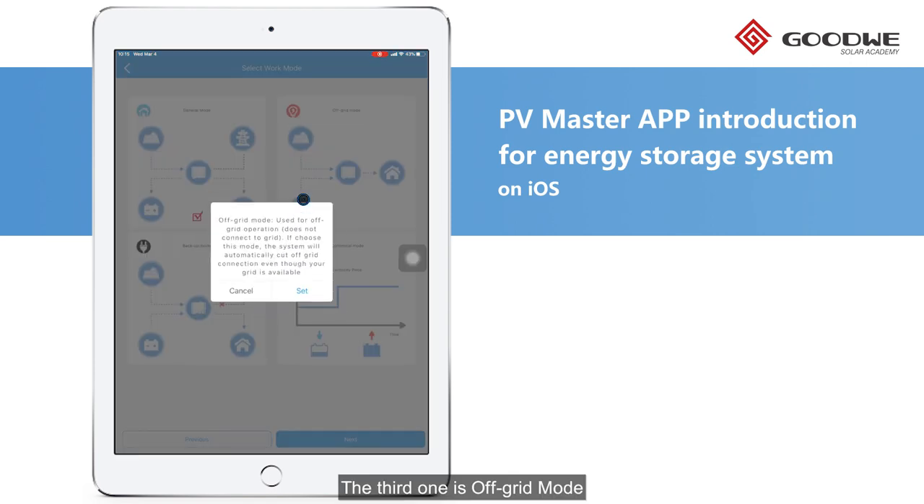The third one is Off Grid Mode. As the name suggests, the hybrid inverter will work without utility. If we set this mode, it will work solely even with the physical AC connection to the utility.